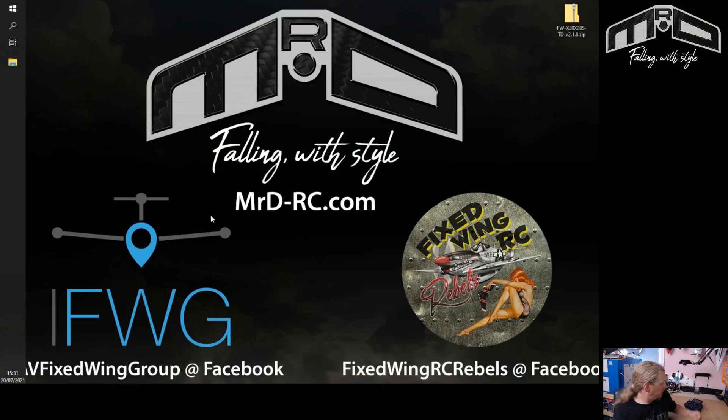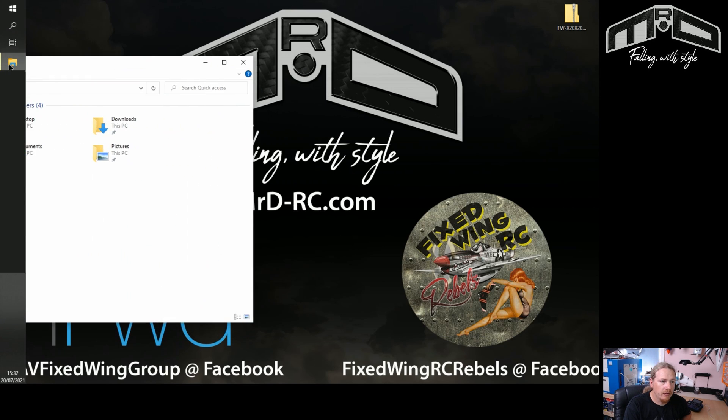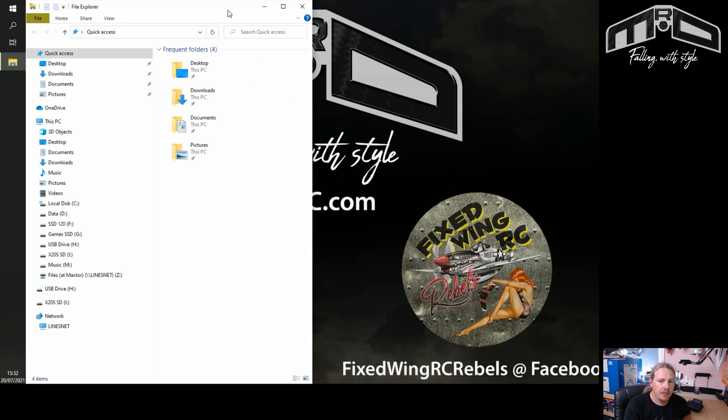We're back at the desktop. As you can see the transmitter is plugged in with USB — everything is good to go. We have our file here that we downloaded from the FrSky site, and now we need to put that file onto our transmitter. We want our file explorer and we need to find our SD card for the transmitter. I've renamed my SD card to 'X20SD' so it's easy to identify.